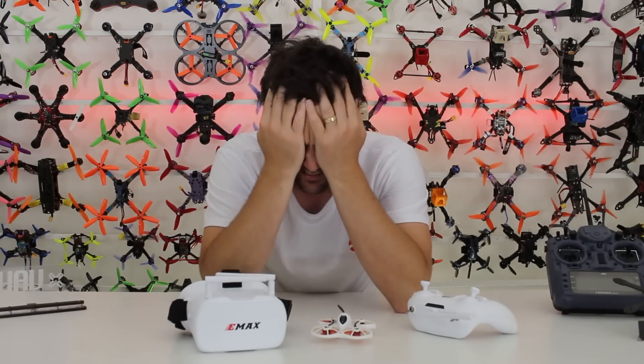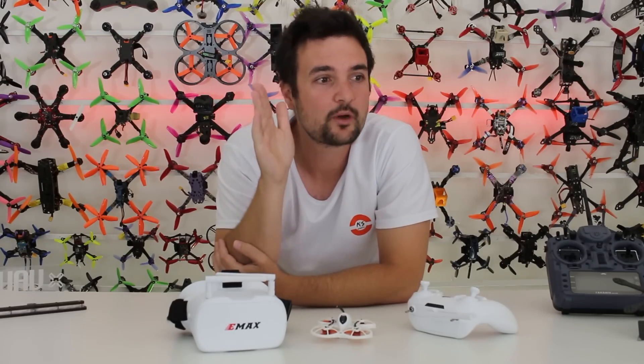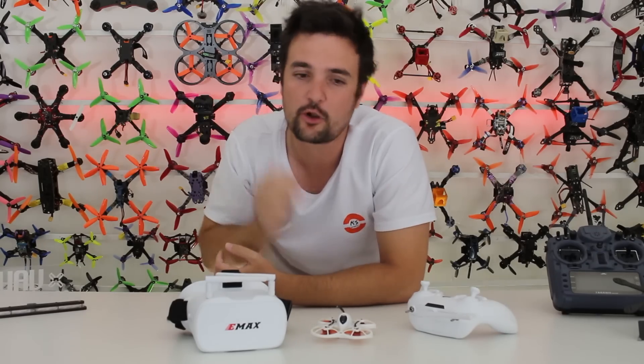G'day, Stu from UAV Futures here. And today, first things first, check out my hair — it is going absolutely crazy. I definitely need a haircut, but let's move on to today's video. This one is aimed at you people who want to get into the hobby. You think this drone racing looks amazing, and let me tell you, it is so much fun.